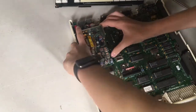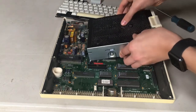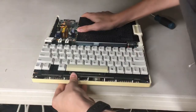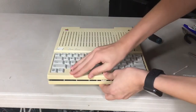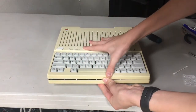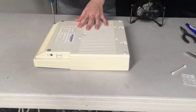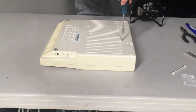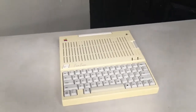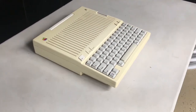Start by going ahead and clicking back in the power supply, then set the floppy drive on top of that and make sure that clicks into place. Then pop back in the keyboard, then click the top case piece on after installing all the proper cables and everything. I'll proceed to go ahead and screw the case back together, and with that said, here's the finished product. As you can see, it's definitely a lot fresher looking and cleaner, even though it is still pretty yellow for sure.